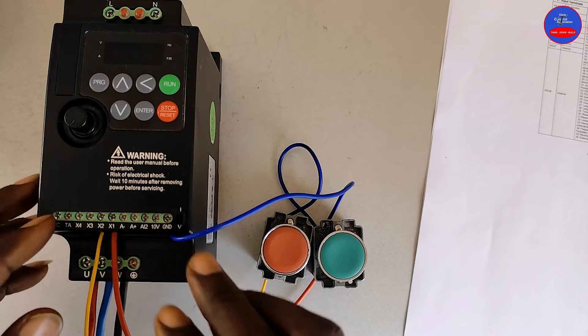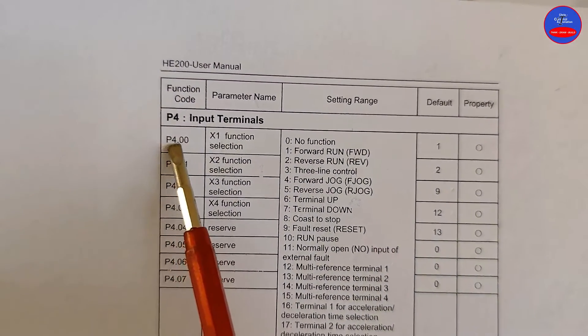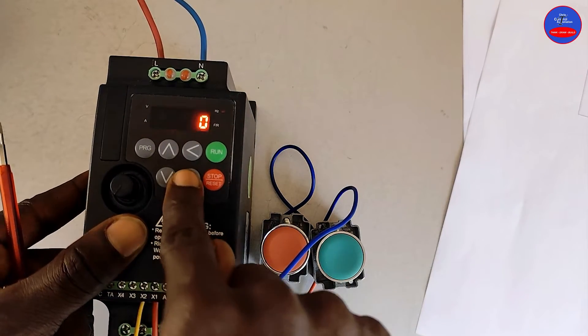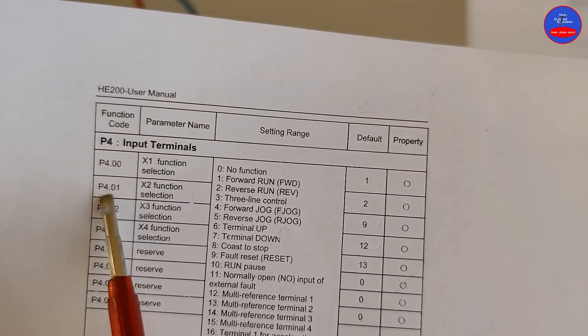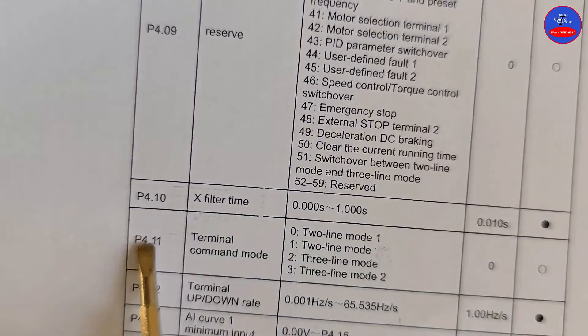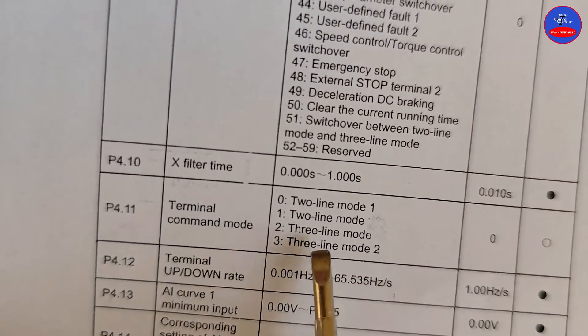We are done with the wiring. Let's power on the drive and do the programming. On the manual, we select P4.00 X1 function and select 1 — forward run. We select P4.01 X2 function, then we select 3 — 3-line control. We select P4.11 terminal command mode and select 3 — 3-line mode.